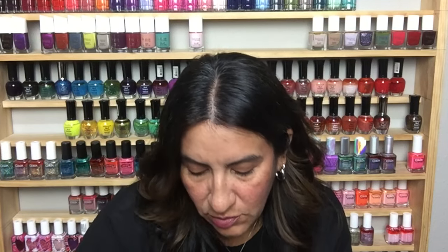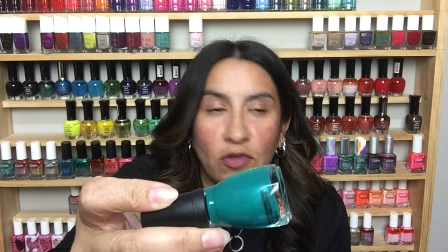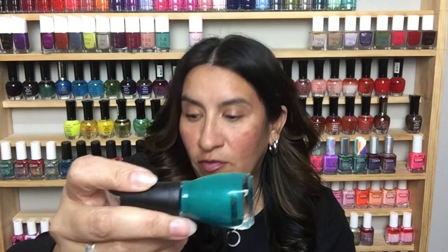This is a Ruffian Nail Lacquer in Fox Hunt. I'm not usually one for orange but I definitely want to try that, it looks really pretty. Another Spoiled called Distant Memory — look at that, it has a beautiful glow, perfect for fall. And this is Sally Hansen Insta Dry in Silver Sweep.